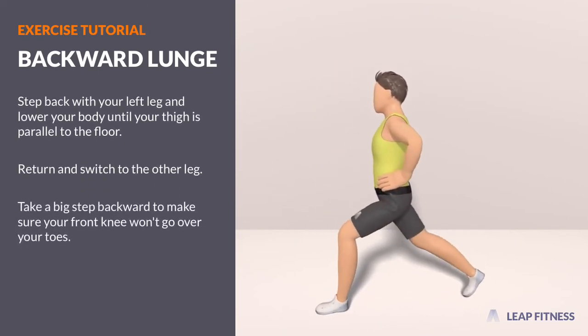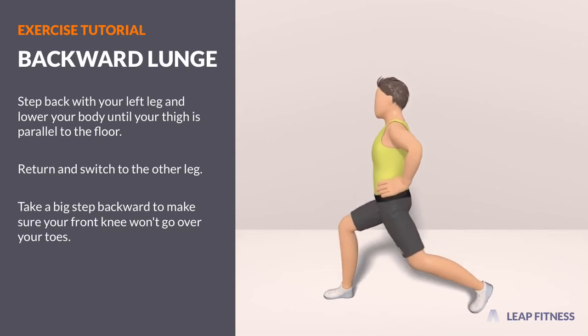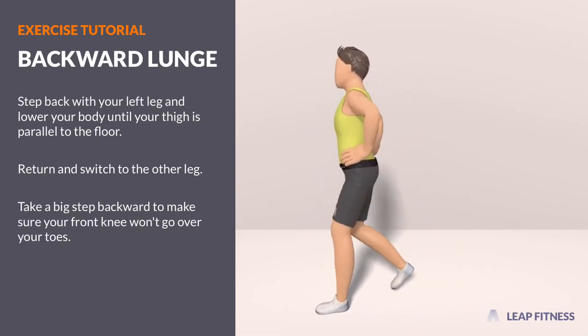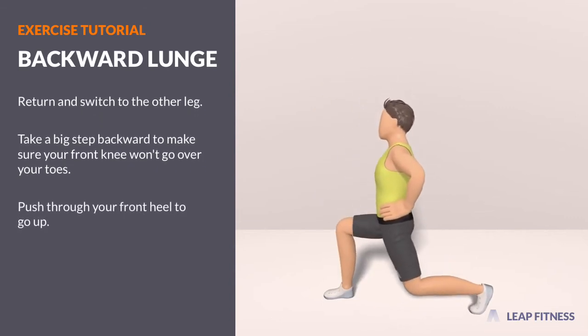Take a big step backward to make sure your front knee won't go over your toes. Push through your front heel to go up.